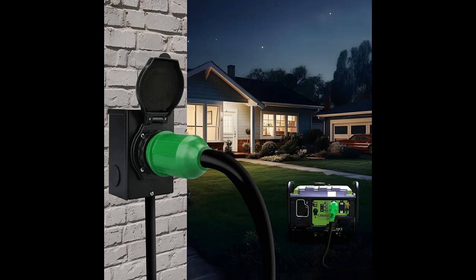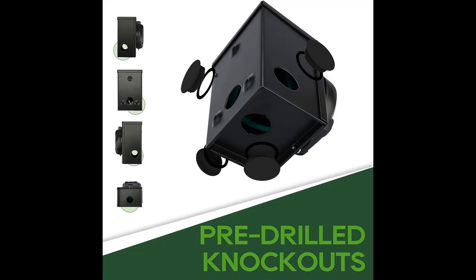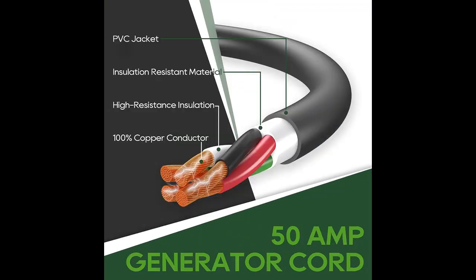Emergency Power: in the event of power outages or residing in regions with inconsistent electricity supply, the utilization of this kit in conjunction with a generator can provide emergency backup power solutions for residential households.